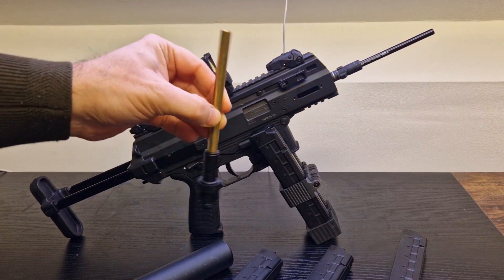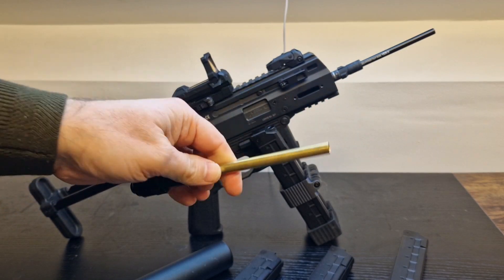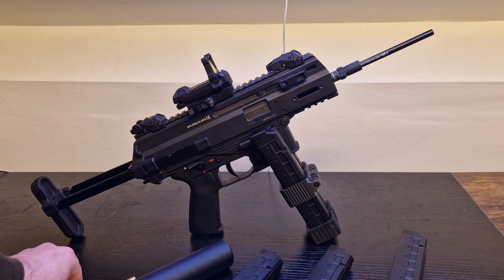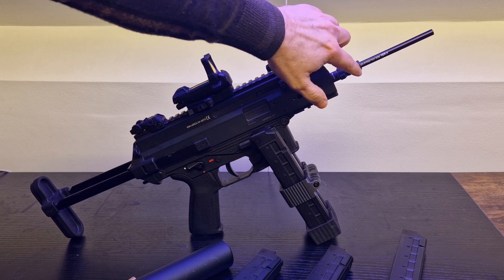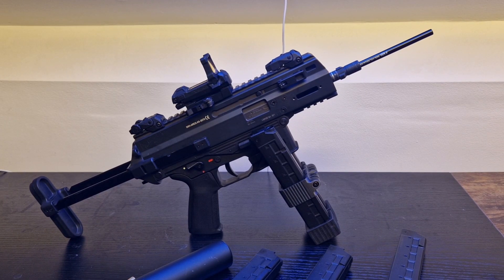It shoots really well out of the box. If you're doing CQB, that stock barrel is perfect. Unfortunately there aren't many CQB sites near me, so I fitted a longer inner barrel - Mad Bull Black Python. I very much recommend them paired with a purple Prometheus hop rubber, and it now shoots really far. People were surprised how far and how well this gun shoots now. It is amazing.